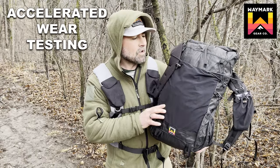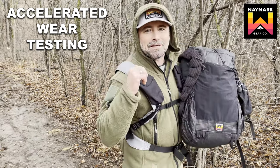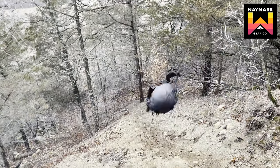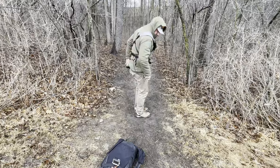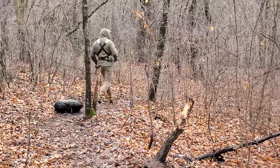Round number two: accelerated wear testing. We're going to take the Evolve out on the trail for some wear testing. We've packed it full of towels and blankets, and I'm going to be dragging it behind me on my sled harness. Does the Ultra 200 and 400 material hold up? Stay tuned and find out. We're really subjecting this material to an incredible amount of abrasion over rocks, mud, sticks, sand, and dirt, and we're going to be dragging this thing for two miles.